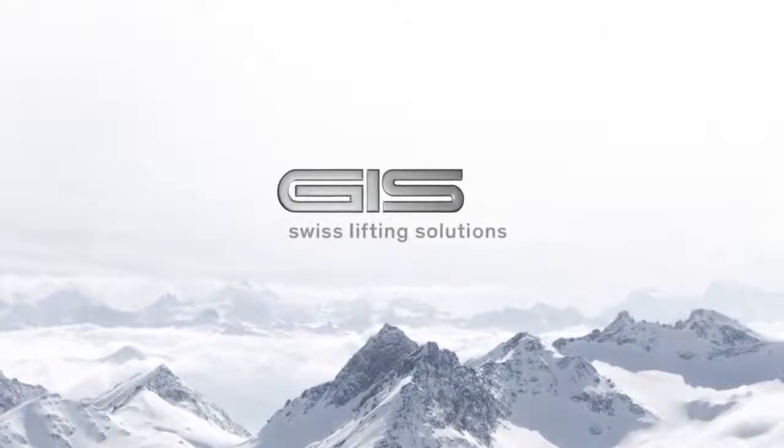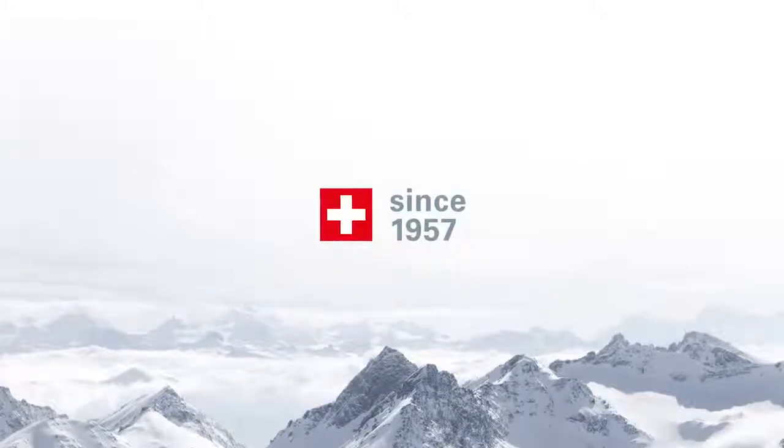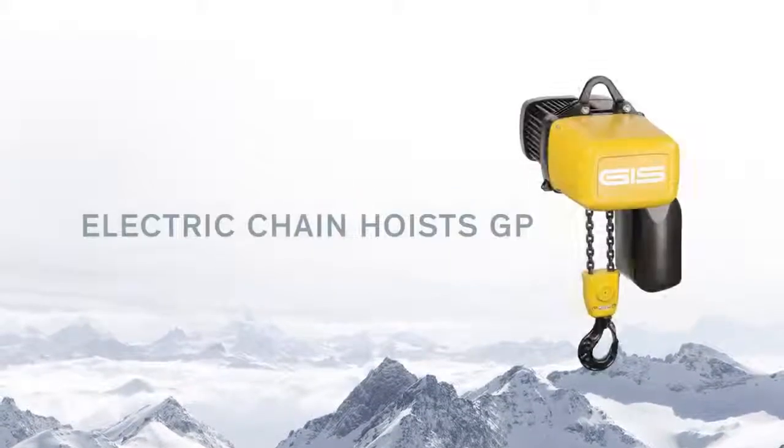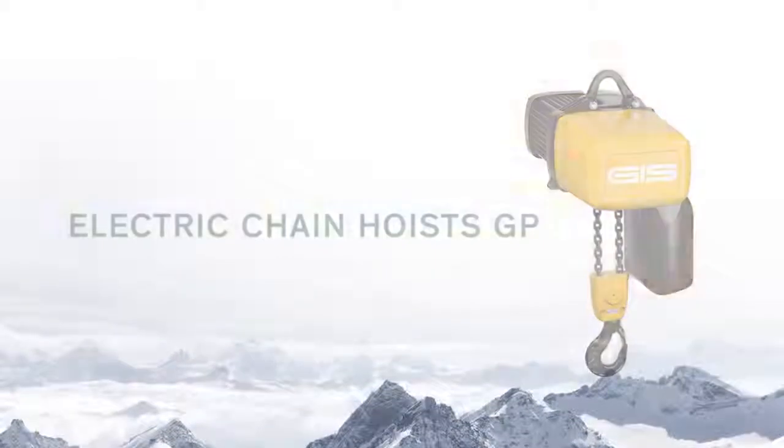GIS, Swiss lifting solutions. GIS develops and produces electric chain hoists for more than 50 years in Switzerland, with sales to every corner of the world.